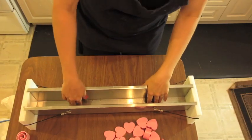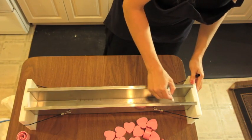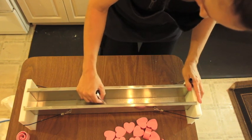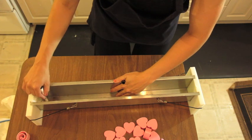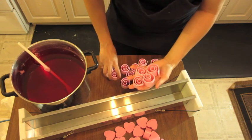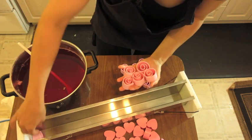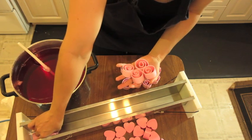Using a ruler I'm going to mark a little dot at every place I want to put a swirl and a heart. This is dry erase so it comes off very easily. I just dip a little bit in my melt and pour and place it right on the dot, making sure the dot is in the center of the embed.